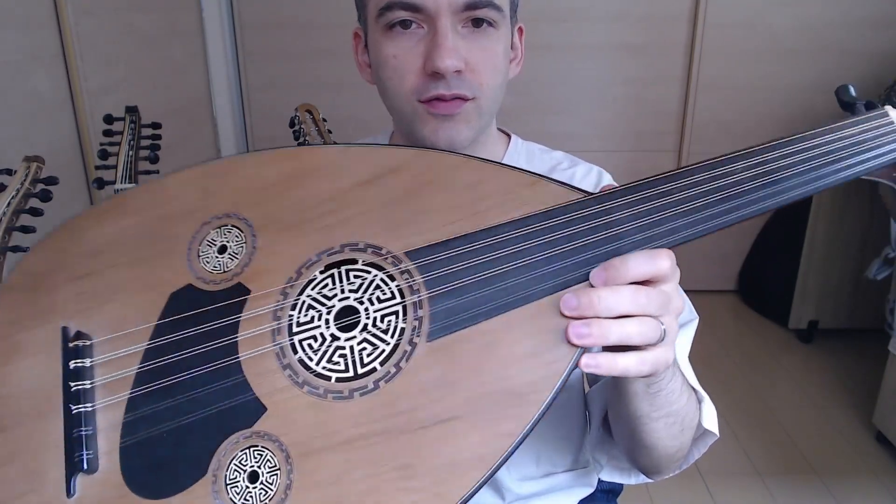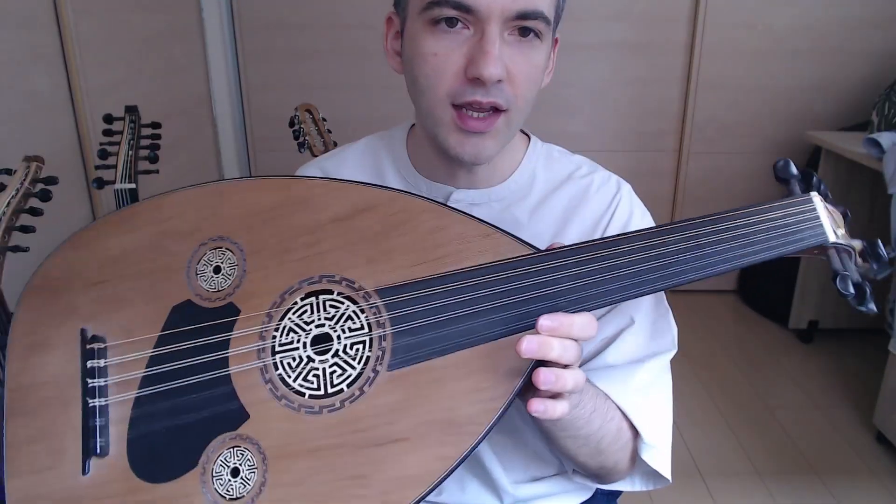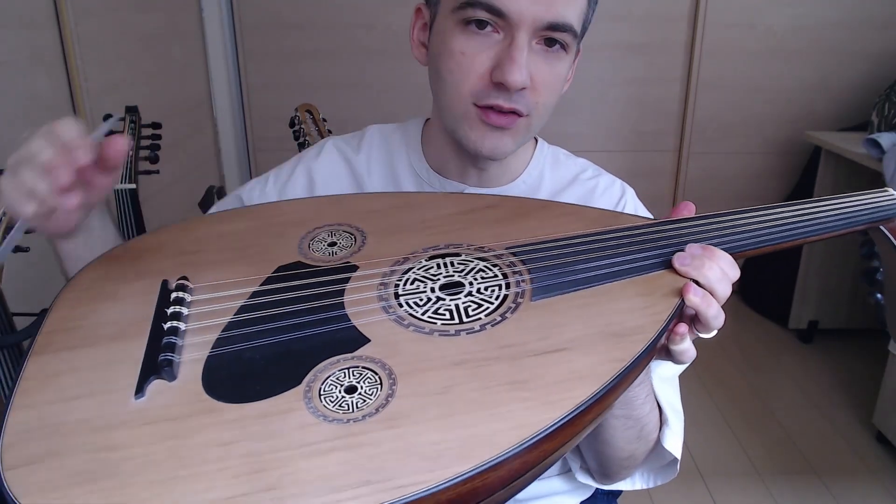This Oud is their cost-efficient model made in collaboration with Yildirim Palabiik. The Sultan team makes the bowl, the peg box, and the neck, while Yildirim puts together the soundboard and does the fine-tuning and the magic underneath.